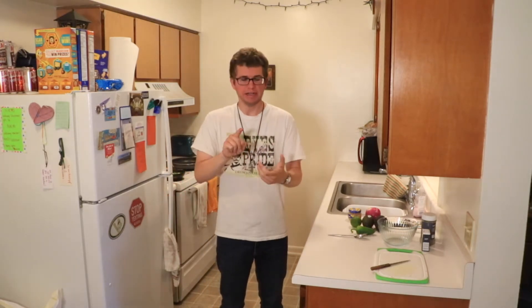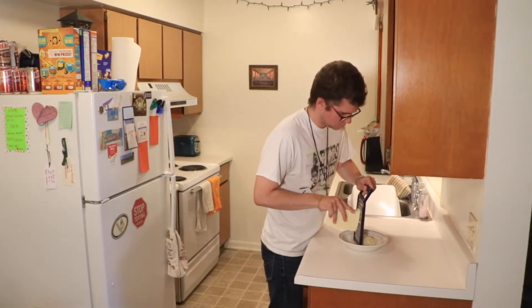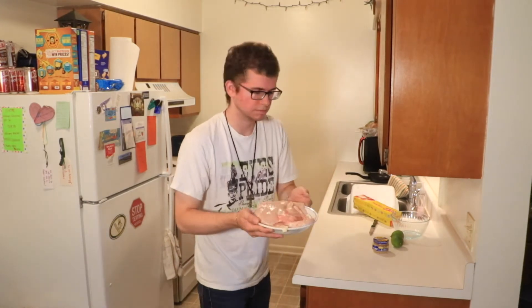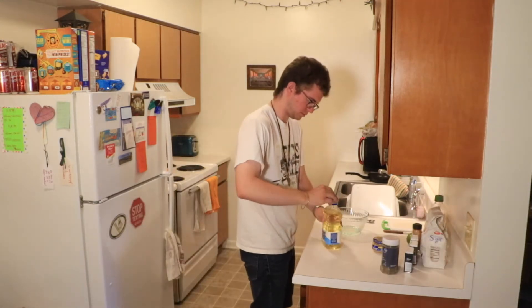I've done a few things before I started recording just to expedite the video a little bit. The first thing I did was grate some Monterey Jack cheese, which you're currently watching me do right now. After that, I attempted to film myself butterflying some chicken breasts, but my camera battery cut out on me. So you just have me showing you the butterfly chicken breasts that I cut open, pounded flat, and put in the fridge while I made the marinade.